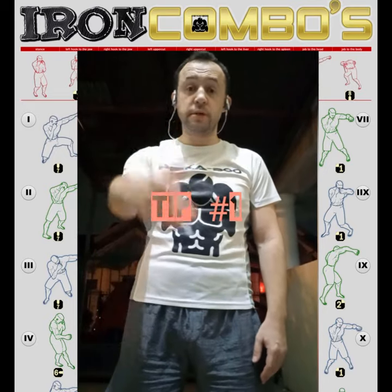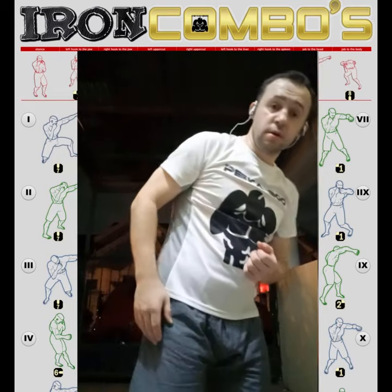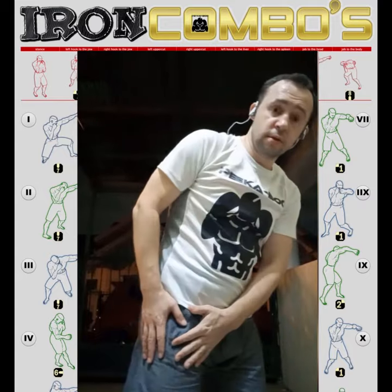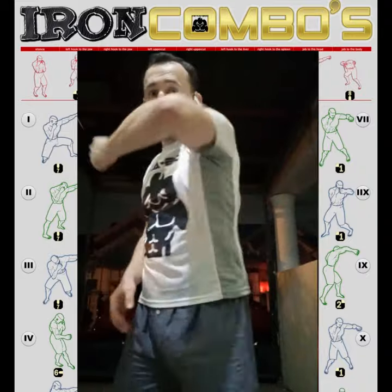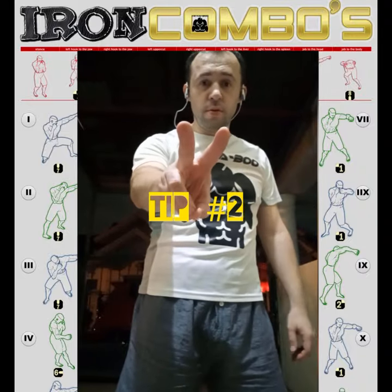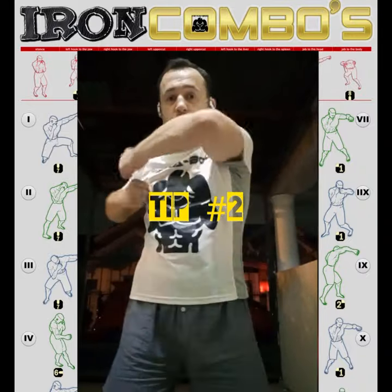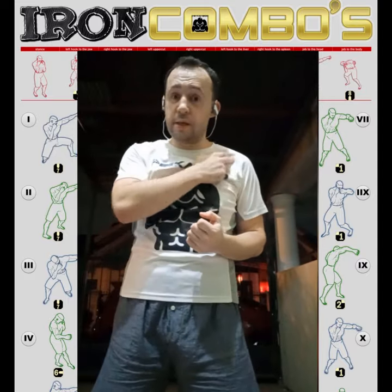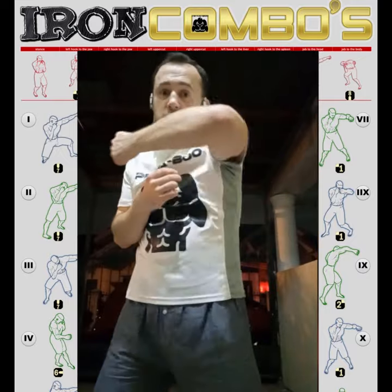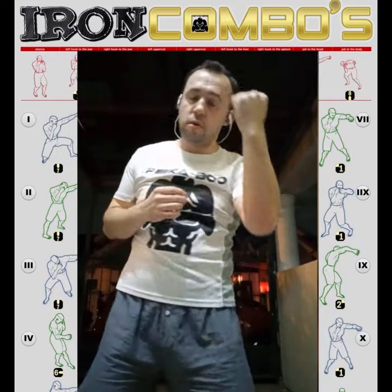First important tip: all your punches start with your legs, so let the hip work for uppercuts and hooks. Tip two: no chicken wings. You should snap your punches at the shoulder — shoulder snap.